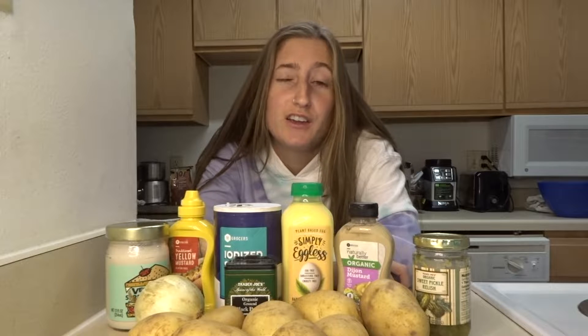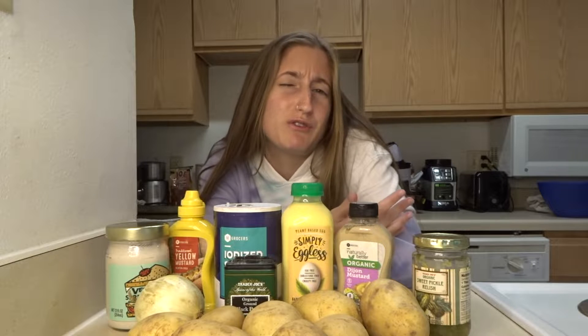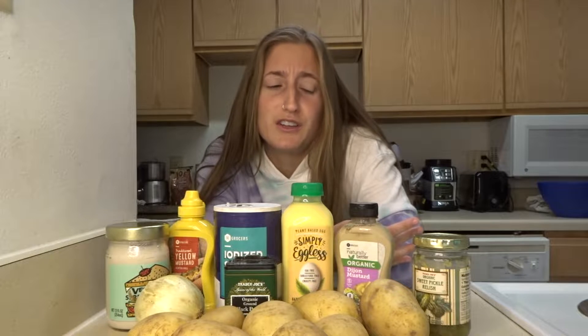Hey y'all, it's Vegan Girl Crush here and today I'm going to be making some vegan potato salad. Just to preface before I start this video, I've actually never made this before and I wanted to show that we can be a little creative in what we make and we should just try to make things even if we've never even tried before. Let's just try to do something together.